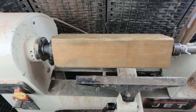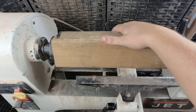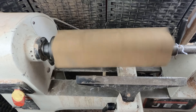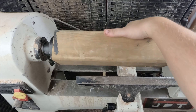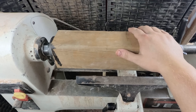Bring my tail stock in close but not touching, have my lathe on the slowest speed and turn it on. Now you can advance your tail stock and you'll find the best center point. Okay so first step, let's round this thing out — once it's rounded out then we'll figure out a shape.